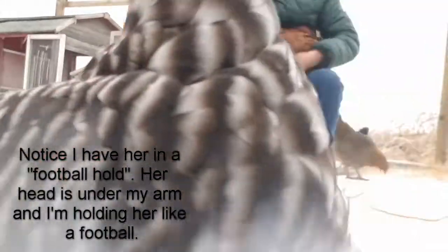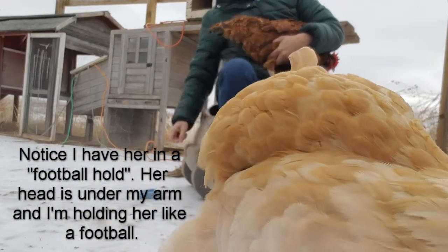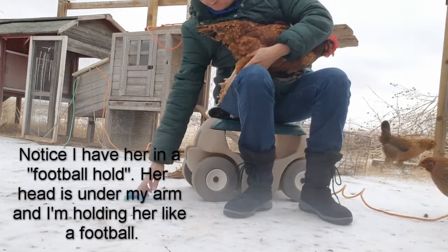I got Penny caught. Her nails are pretty bad — I don't know if you can see that. See how bad they are? One looks like it's already broken off. Luckily, she only has two feet.